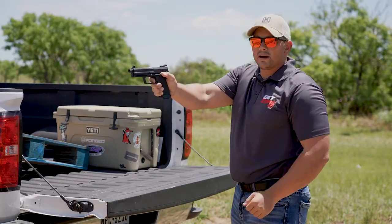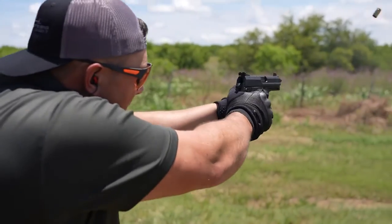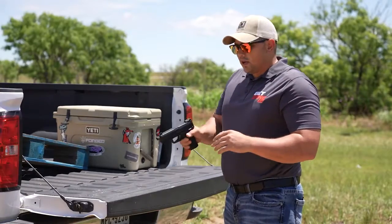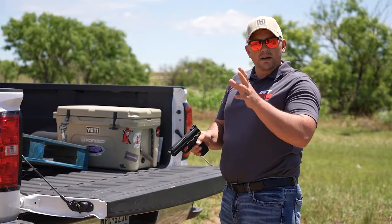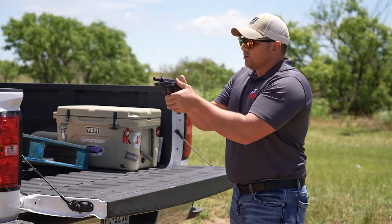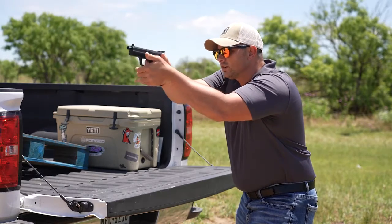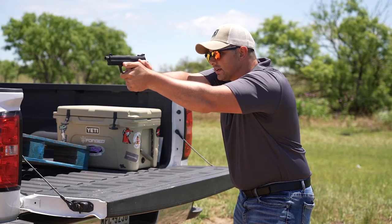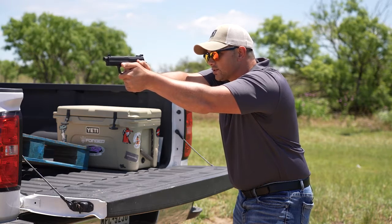Make sure that the end of your barrel doesn't move. Obviously when you're shooting a live round, you're going to have recoil to contend with and other factors. But if you yourself are causing the barrel to move, it's going to big time affect your accuracy. So just get a good grip, good stance, good solid firm hold on your target. Make sure the end of that's not moving. Ease the trigger.